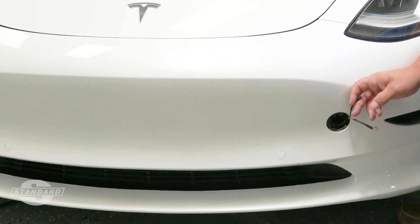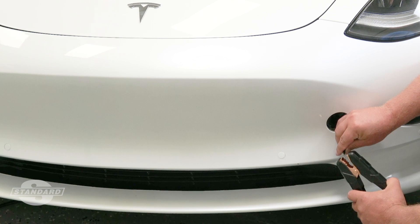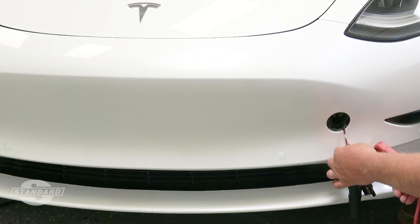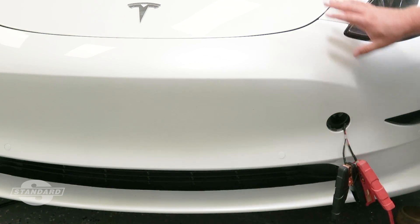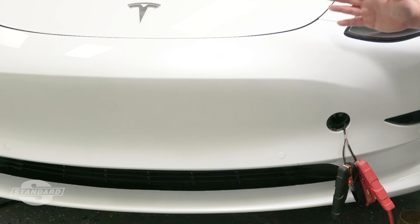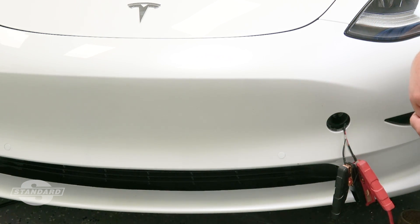We're going to notice there are two wires here — a small black wire and a small red wire. Using our battery jump box or boost box, we can connect to these. By supplying 12 volts to these wires, that's going to power the system up and allow us access to the frunk, allowing the frunk to open.